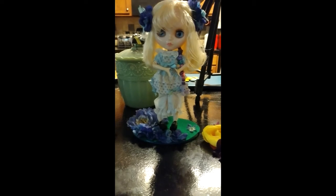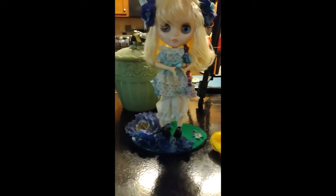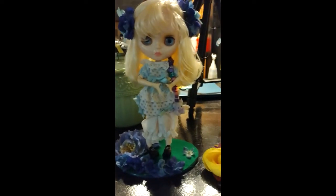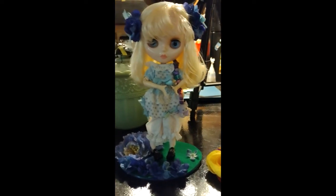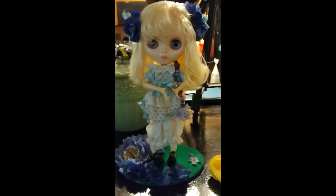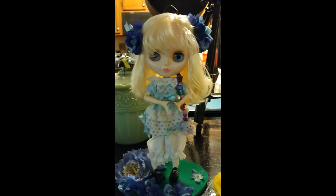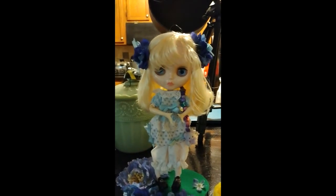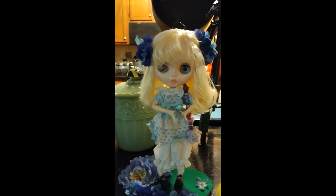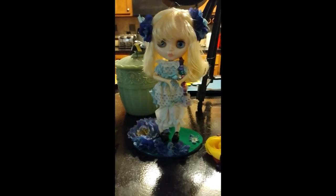Sorry about that — for some reason my camera shut itself off. As I was saying, if you guys do make slipcovers for your stands, please send me some photos. I do have plans on doing seasonal ones for each of them and probably some holiday ones as well, so keep your eyes out for those.